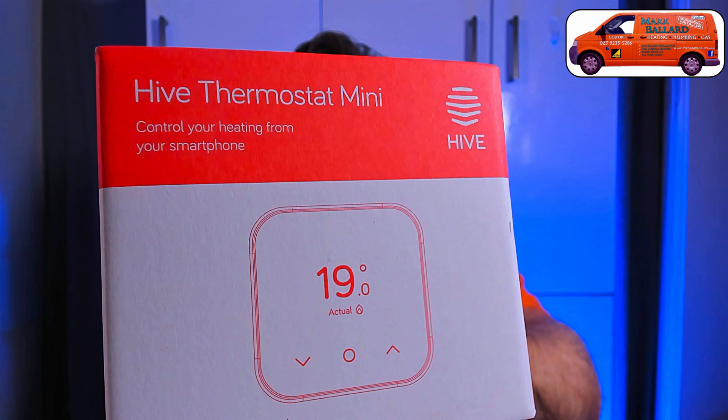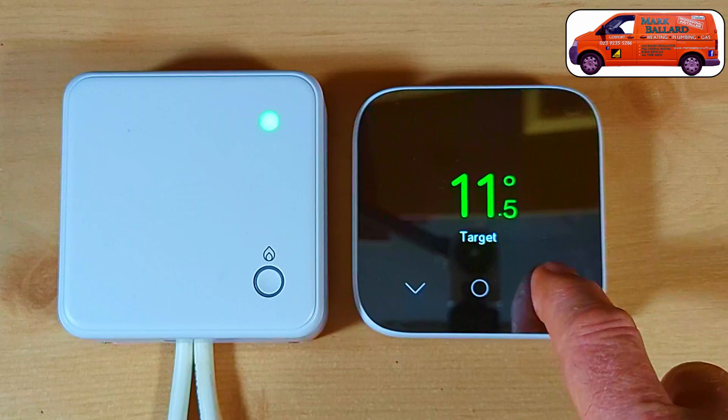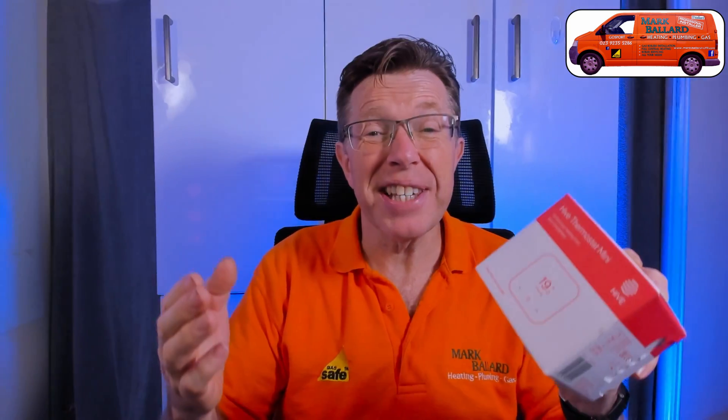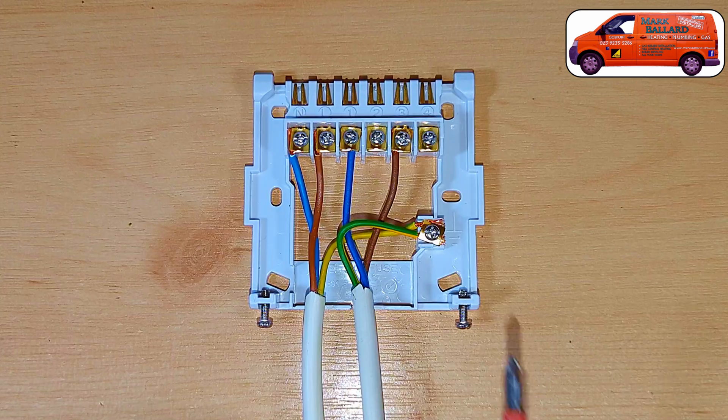In this video I'm showing you how to install and set up the Hive Thermostat Mini. This is a wireless thermostat and receiver unit — there's no internet hub, no Wi-Fi settings, no smartphone. It's just a thermostat to turn your heating on and off when your house reaches the correct temperature. You can also link this to the Hive hub if you want, or use it to zone a separate area.